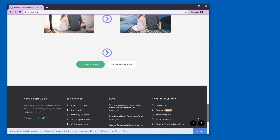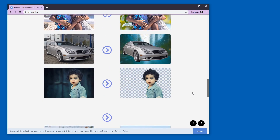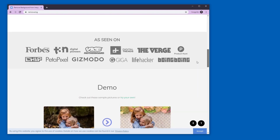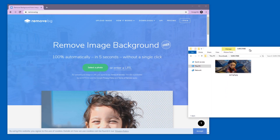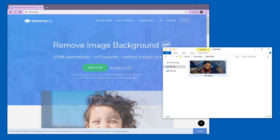Hello and welcome. Remove.bg is a service that removes backgrounds from pictures. In my opinion it is quite good at that. It is not free, but you can use it for free if small images are enough for you.